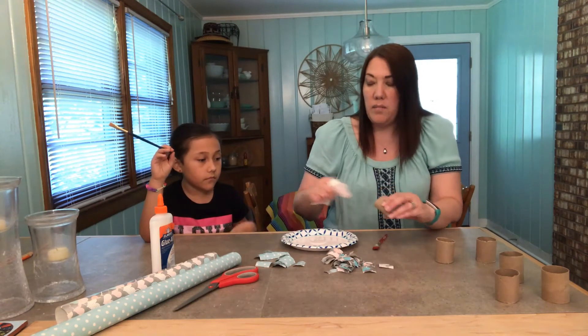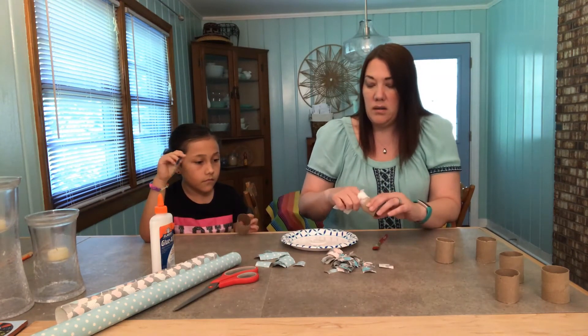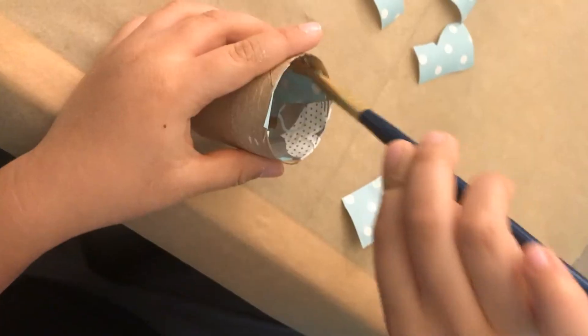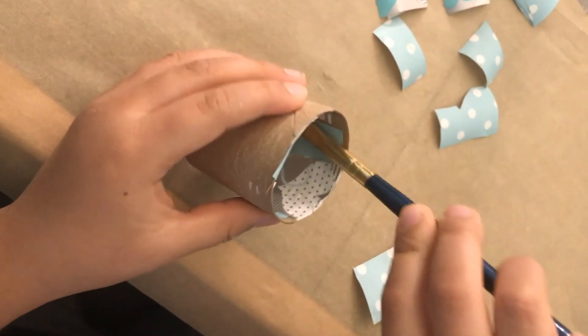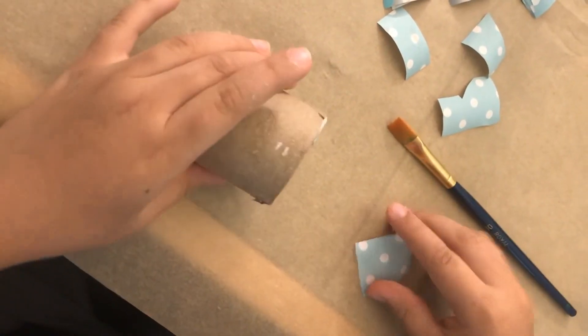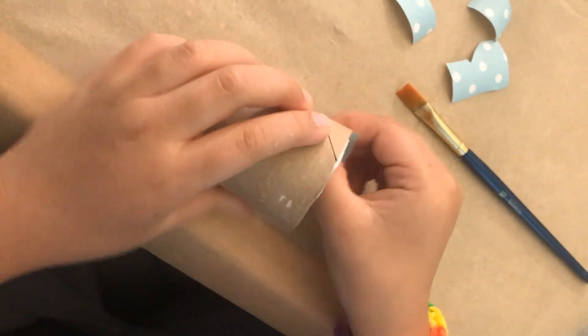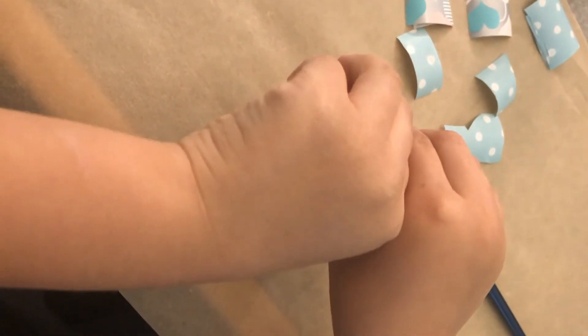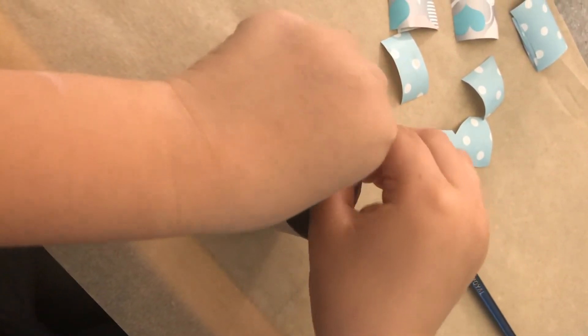Put a little bit of glue on and she's gonna put her piece in, just bending it right over the edge.